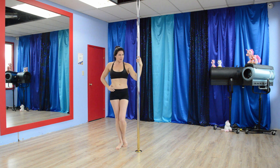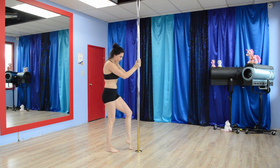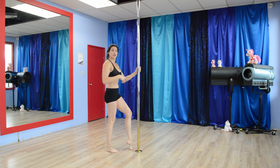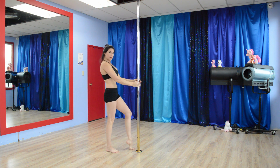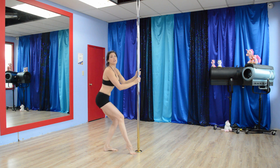The second exercise is the Pretty Pistols. Face the pole, one foot is going to come up front, making a pretty little arch with your foot, and then you're going to squat with hips going back to really target the glutes. Down and up. Halfway through, we will switch sides.